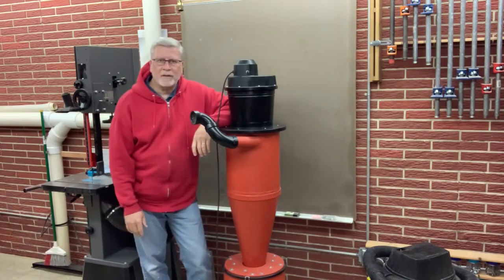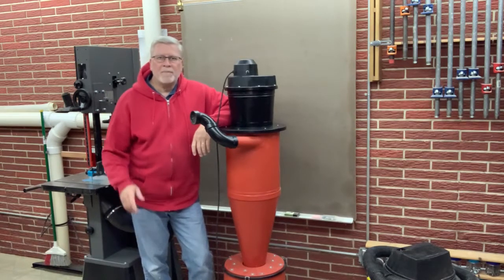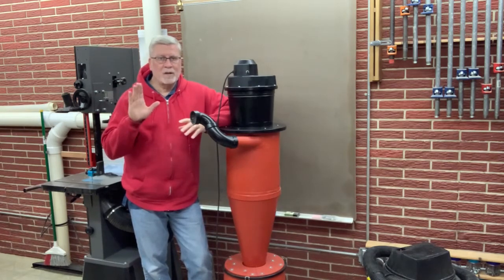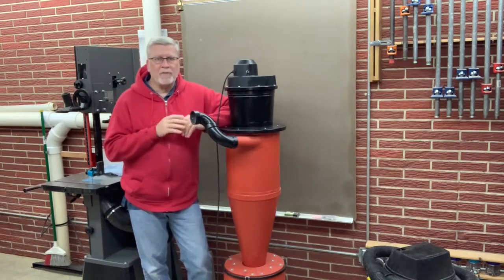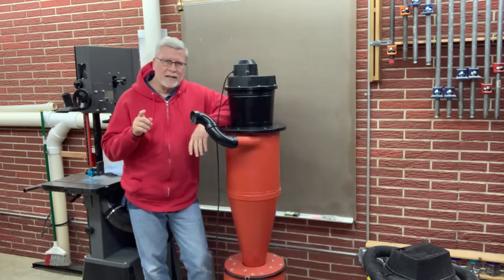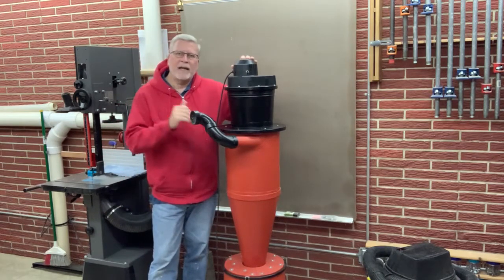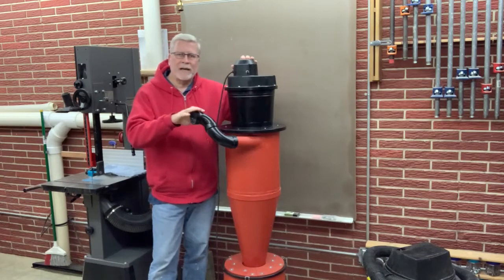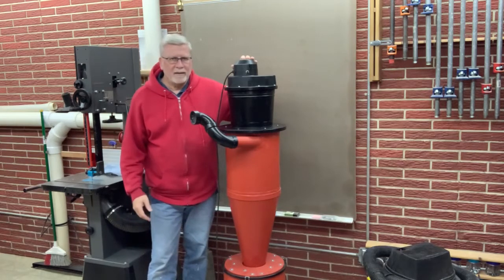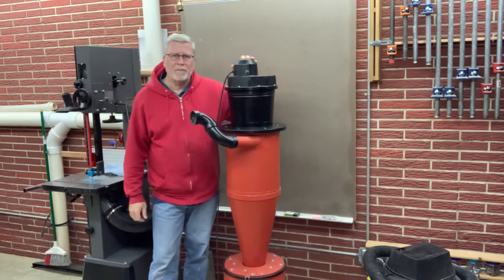This is the cyclone dust collector I built for the blasting cabinet in my automotive shop. It's a Harbor Freight blasting cabinet — a lot of people have those and there are many videos on YouTube on what to do to get it to perform well. I've taken some of those ideas but I've also got some of my own. Now that I have this fixed, I'm going to take it out to the shop and go over the changes I made that have really made it a high-performing piece of equipment.